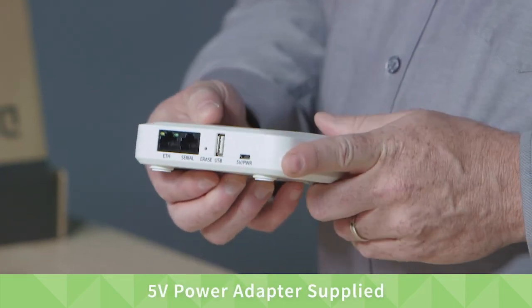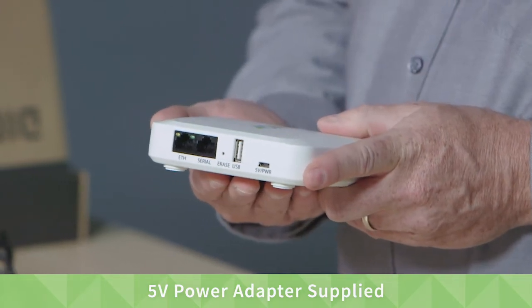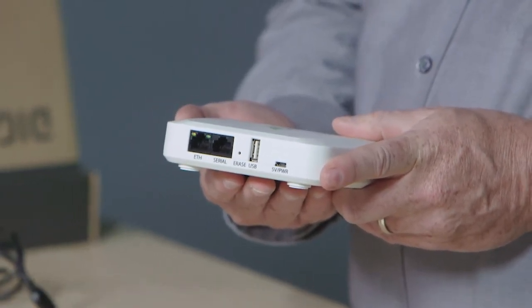Power is provided through a supplied 5-volt power adapter, or can be powered directly from an available USB port on a different device. Thank you for watching, and please look for installation and other videos on our website.